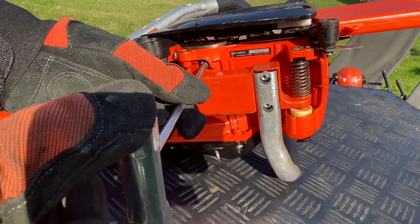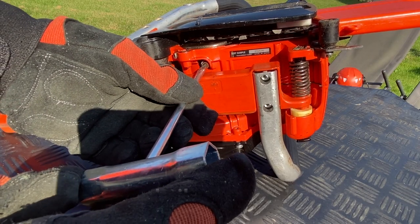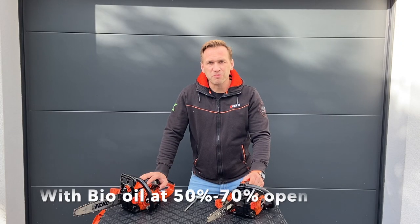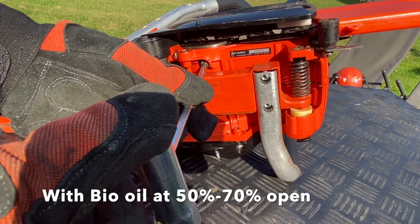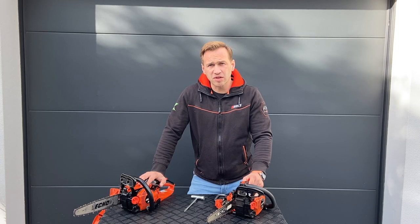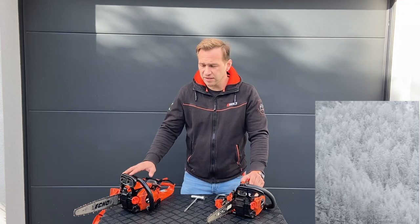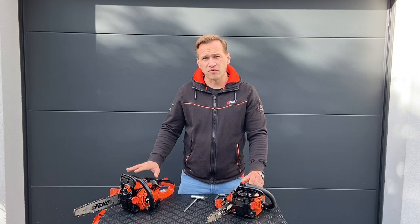The adjustment range is limited. When you're working with a mineral chain oil, you open up the oil flow to the maximum. When you work with a bio chain oil, you set the oil flow halfway. The only time we adjust the oil flow to the minimum is when you go and cut with your chainsaw in trees that are covered with snow.